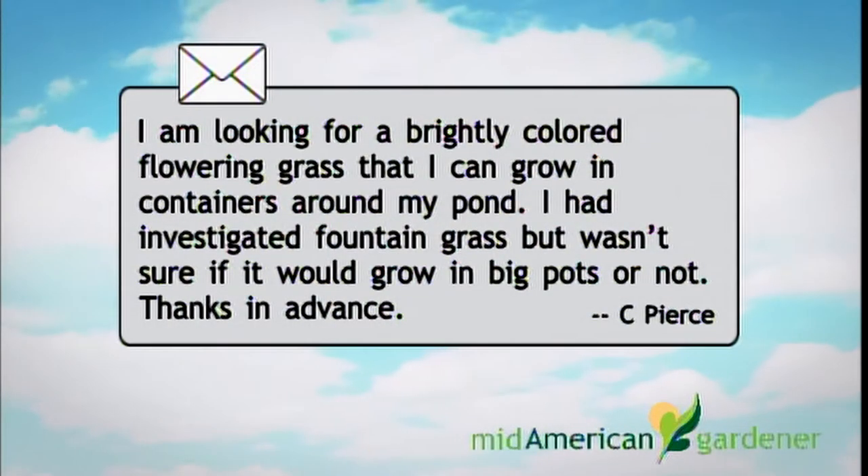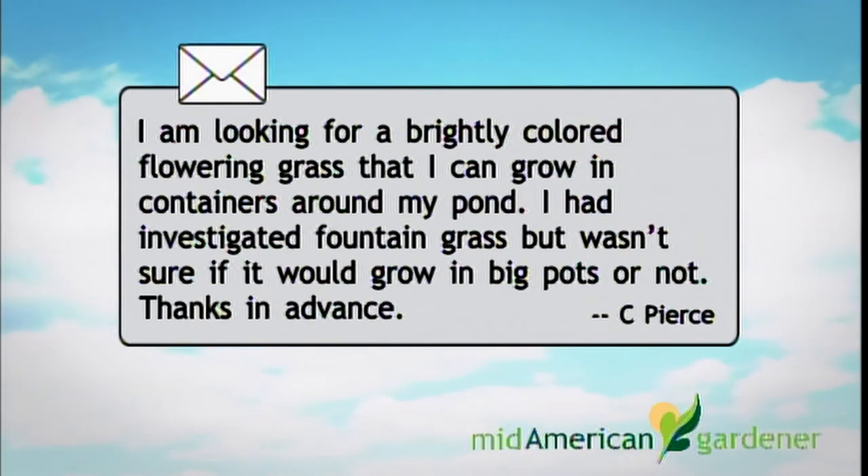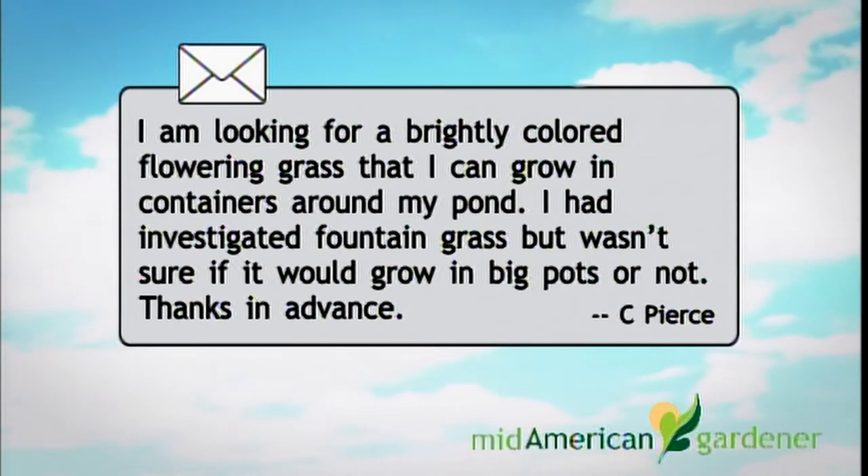Across the way from me is Dyke Barkley. Dyke, introduce yourself and tell us what you know. My name is Dyke Barkley from down at Paris, Illinois. I teach the horticulture program at Lakeland College and run my own place called Barkley Farms Nurseries. The first email question I had was about large containers — what could they do to get some colorful grasses? They were specifically asking about fountain grass, which is a huge family that has both annuals and perennials in it.